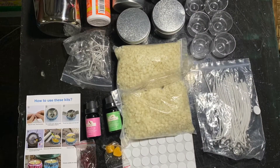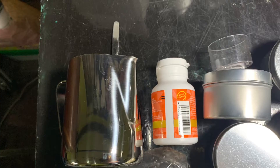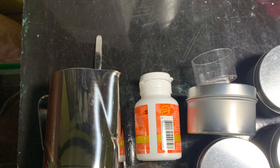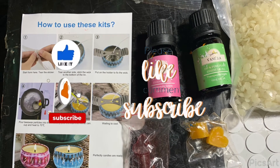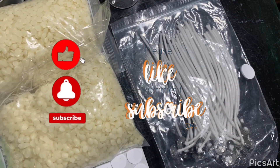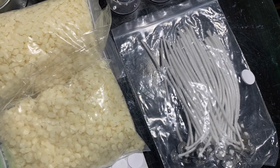Join me in my upcoming episodes on how to make scented candles, so please do subscribe. And if you enjoyed this episode, please like and share, and if you have any questions, please do comment. Thank you very much for watching. Take care always, God bless you, and I love you all.